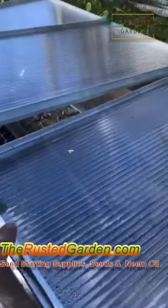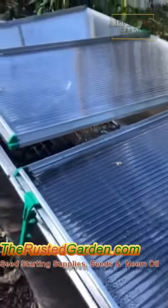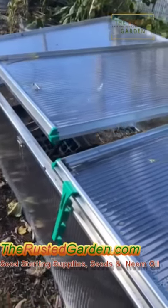This is polycarbonate — these are tubes that make this up. It's lightweight, UV-protected, and really insulates whatever you're growing inside the cold frame.